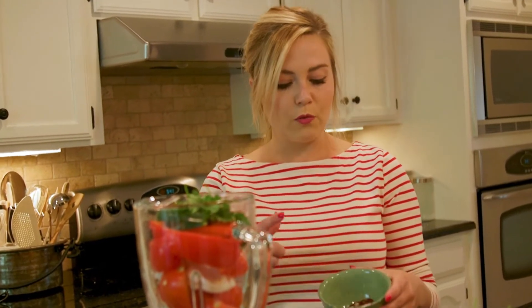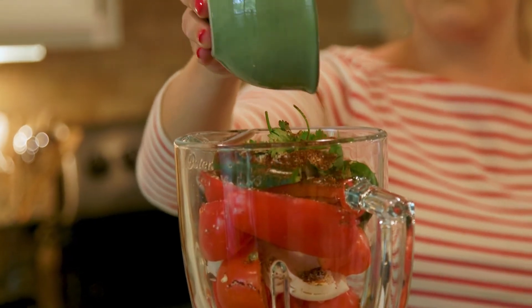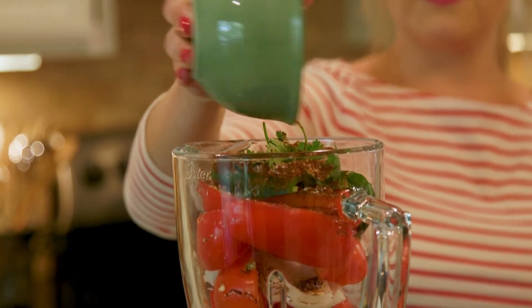Last but not least, we have the spices, and this is what sets my salsa apart. First, half a teaspoon of ground cumin — a great Tex-Mex spice and the basis of Tex-Mex cooking, so it's got to go in our Texas salsa. Then one and a half teaspoons of salt, and two teaspoons of taco seasoning — it just sends it right over the edge.